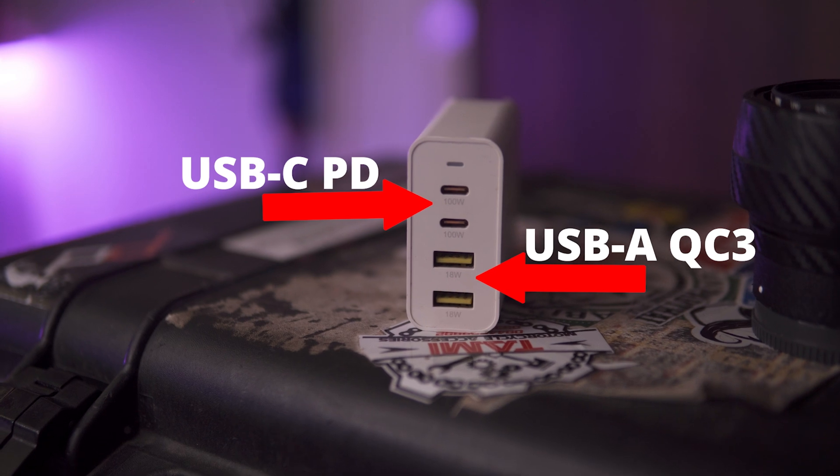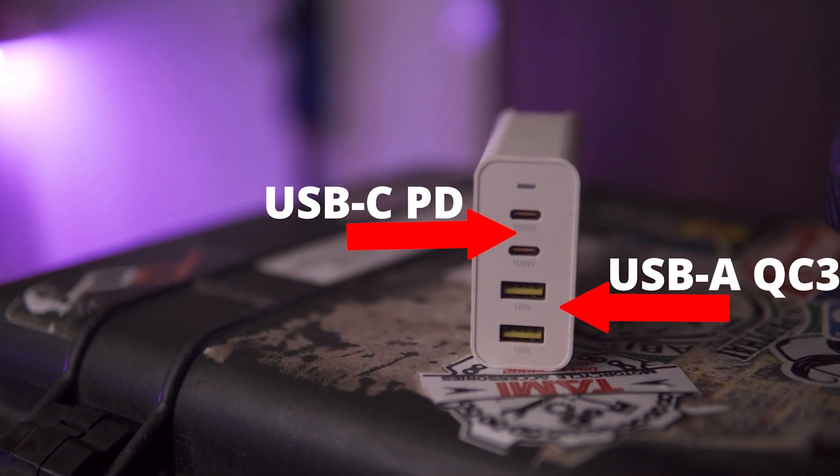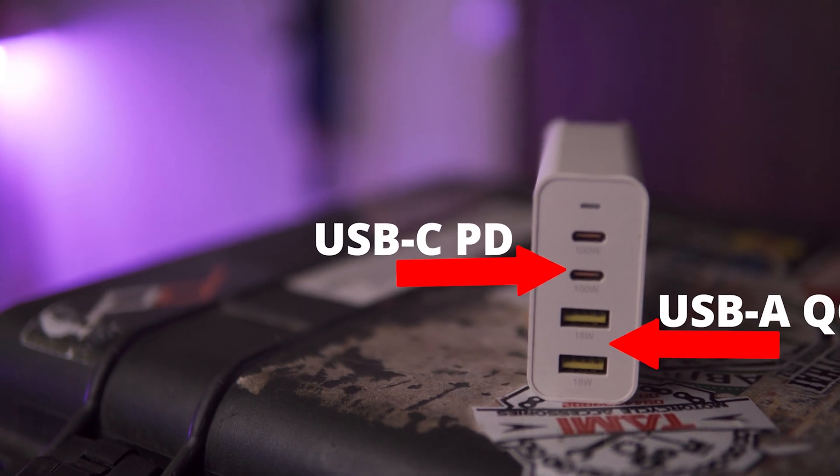The second reason I can recommend this to everyone is that it's versatile. It's got two USB-C power delivery ports with up to 100 watts of max power delivery from one port. Along with that, it's got Quick Charge 3.0 coming out of its two USB-A ports,